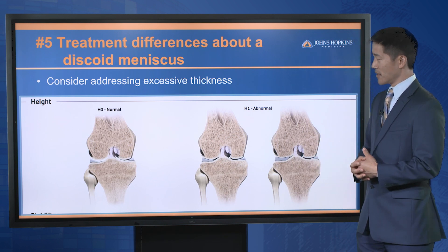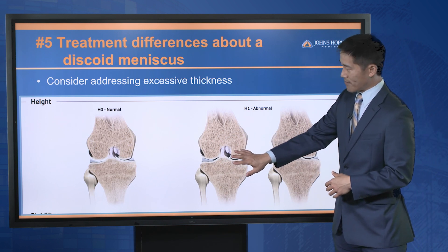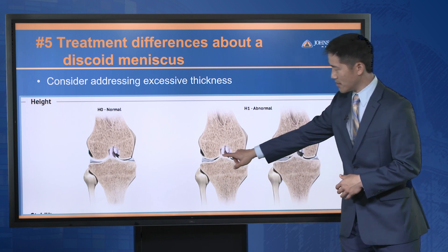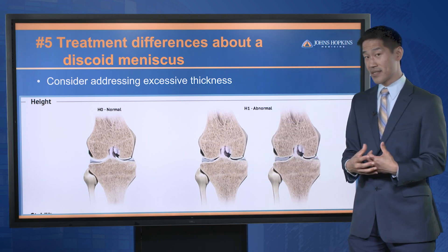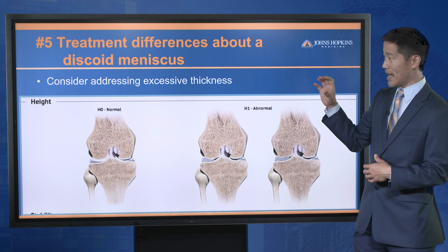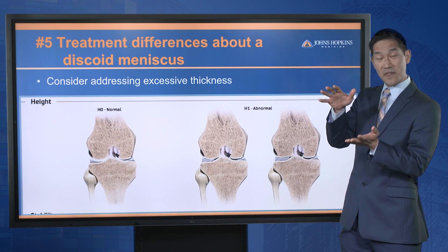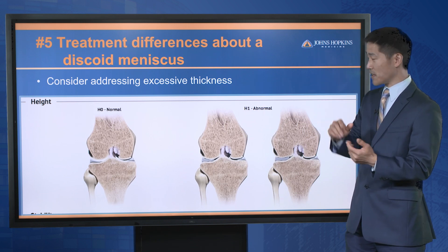In terms of looking at the height, this is looking at the knee from the front. You can see the meniscus is the gray structure in between. It's a very subtle difference, but the goal in treatment is to go ahead and potentially address that excessive height so it's not stuffing and filling that space between the femur and the tibia.